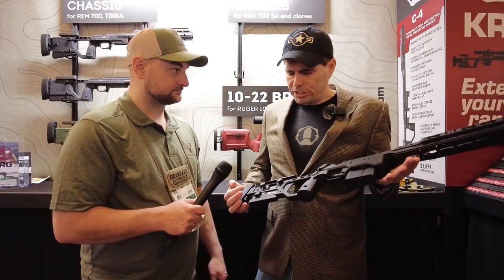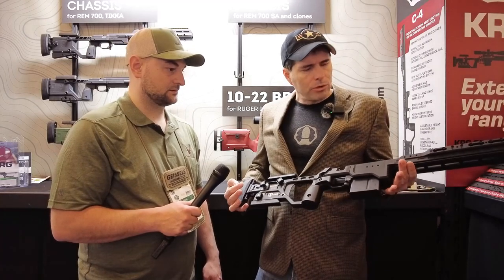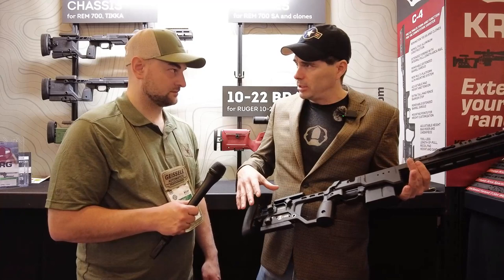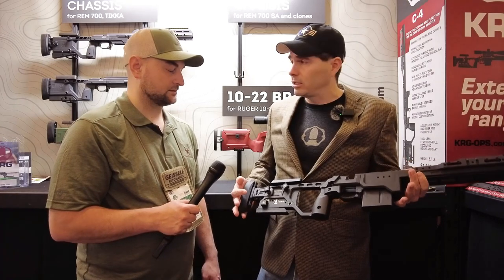Steve, here we have our new C4 chassis, and this was designed specifically for competition shooters. We started out making this chassis from just one solid billet, and then we added in basically as many features as we could pack in here.